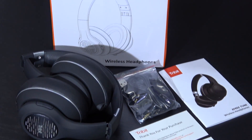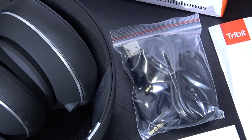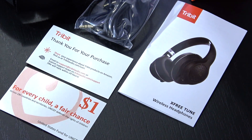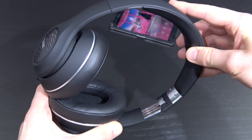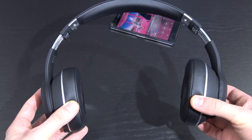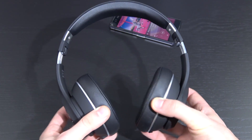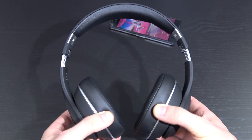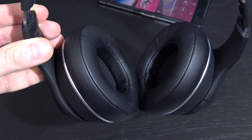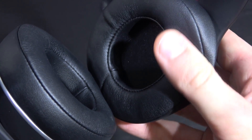As far as accessories are concerned, the usual stuff such as a 3.5mm audio cable as well as a micro USB charging cable, and the rest is manuals and stuff like that. Adjusting the size does work well, but I have the impression we aren't getting quite as much choice as with certain other models, and the earcups don't offer much flexibility. Nonetheless a good fit on my head, though not the very best to be honest.